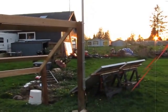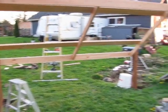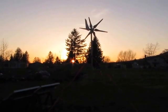Pretty soon I'll have around 1,400 watts of solar running back here, and I'll have three of those little Chinese turbines going.